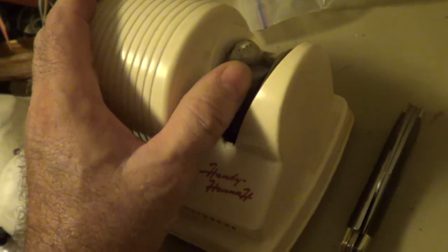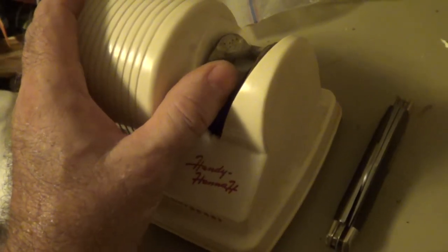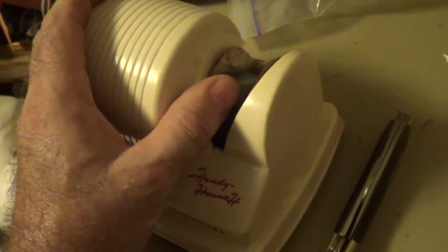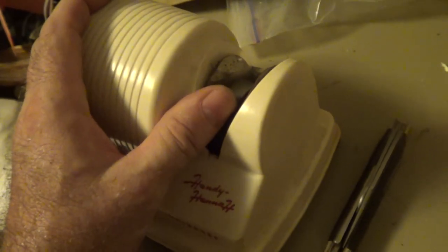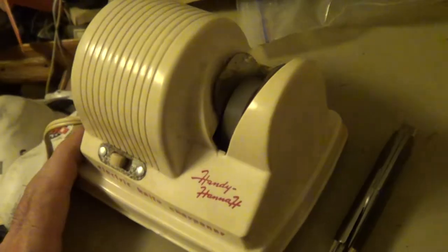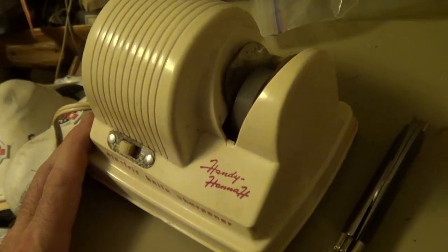If you stop the stone with your hand, it says 28 watts — probably only got about 10 or 15 actual wattage to the wheel. The wheel looks like it's about 2 inches in diameter.